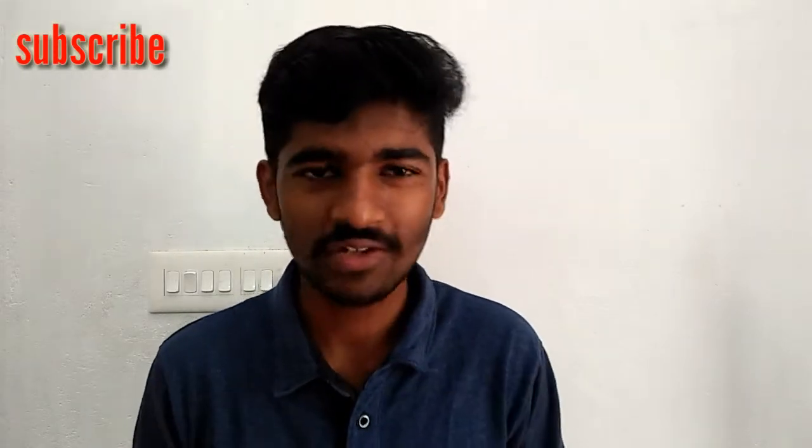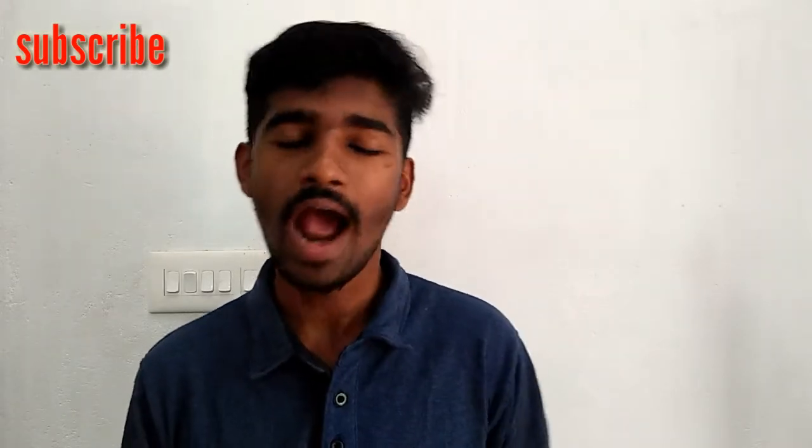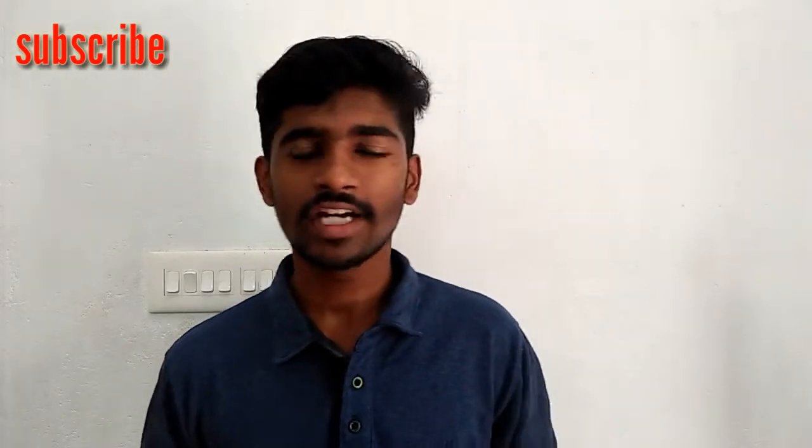Subscribe and comment. If you want to comment, please comment. If you want to like me, please like. Let's get started. Let's go.